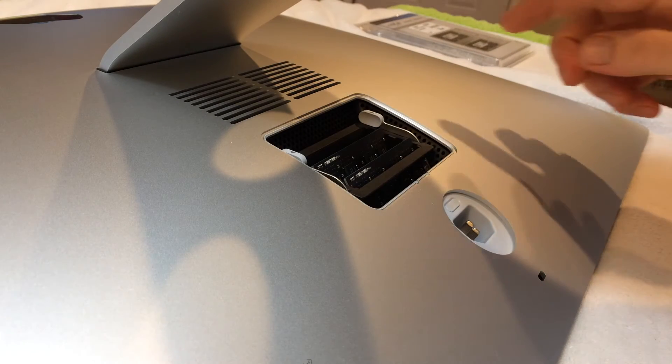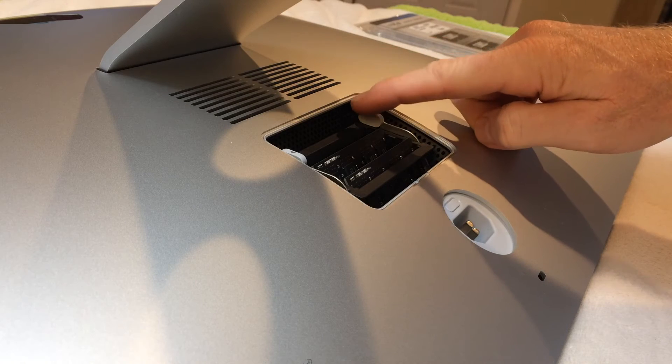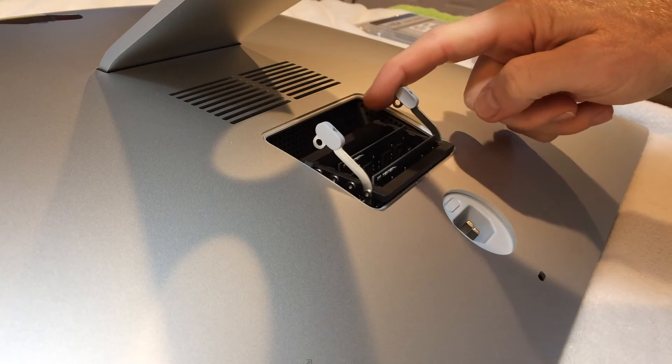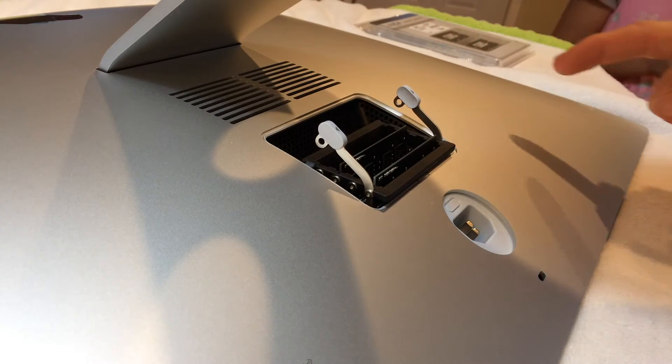On the top there at the inside you see the two little levers. You're going to want to press both of those out, and the carriage will then elevate to where you can access the RAM.